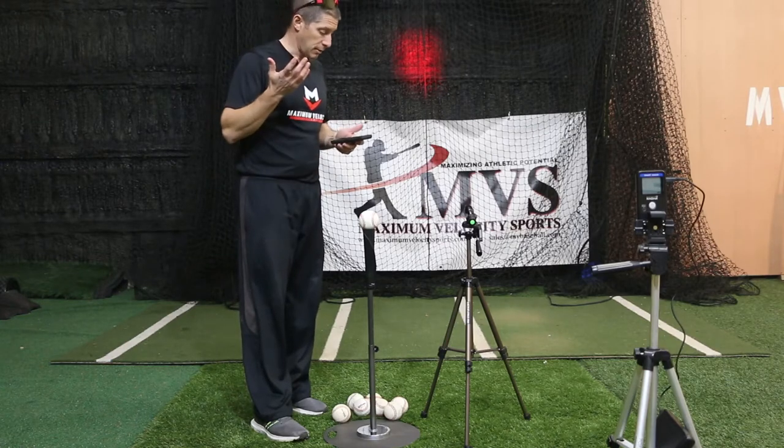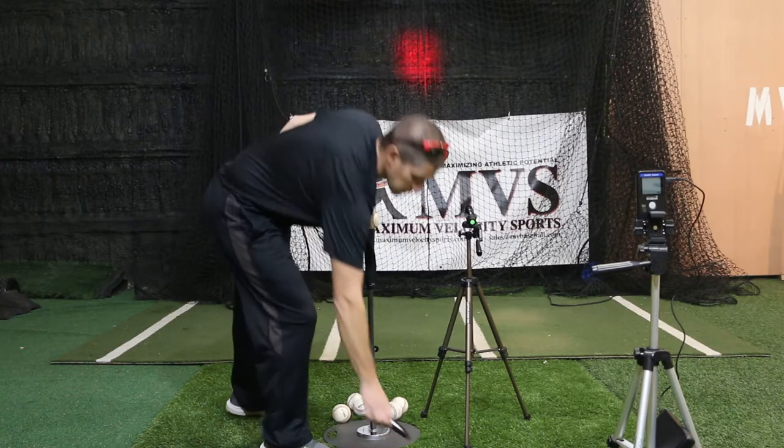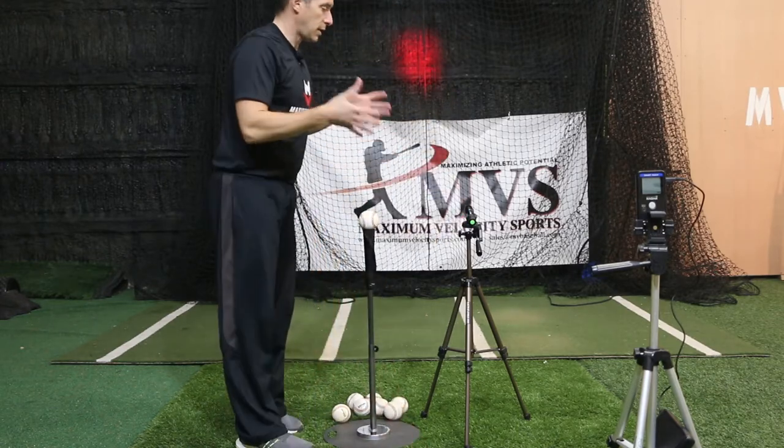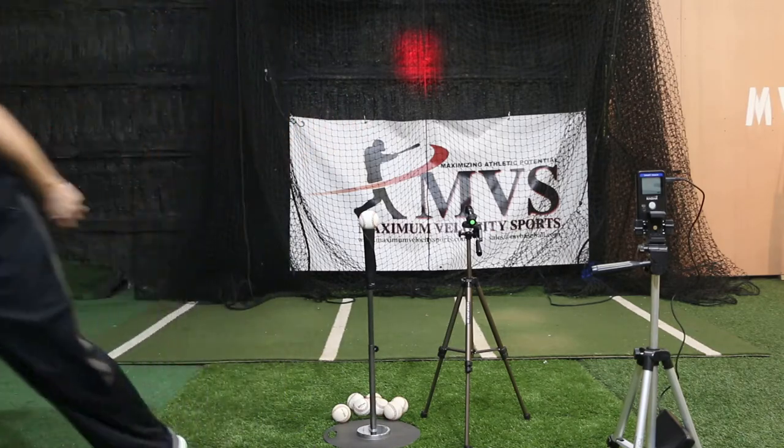If your exit velocity is higher — 90 miles per hour plus — you're training at a much different launch angle. This is just based on me. You want to tailor your batting practice tee sessions to exactly what's going to work best for you.